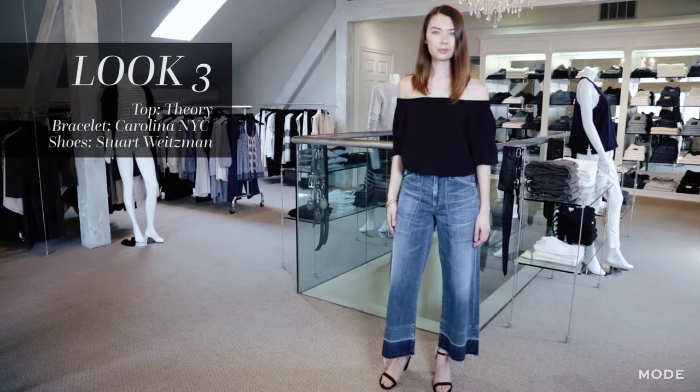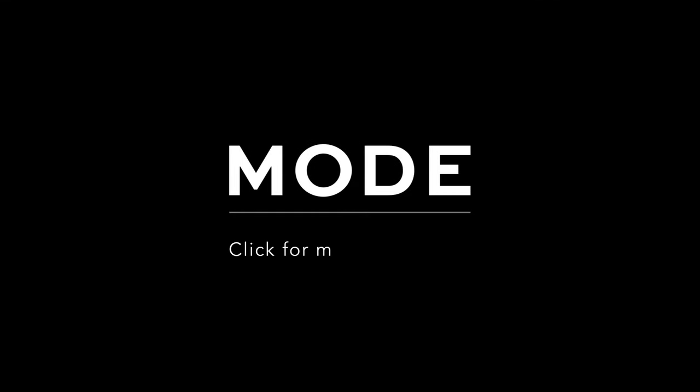For a final style tip when you're picking a crop pair of denim, make sure they sit just above the ankle for a flattering fit.